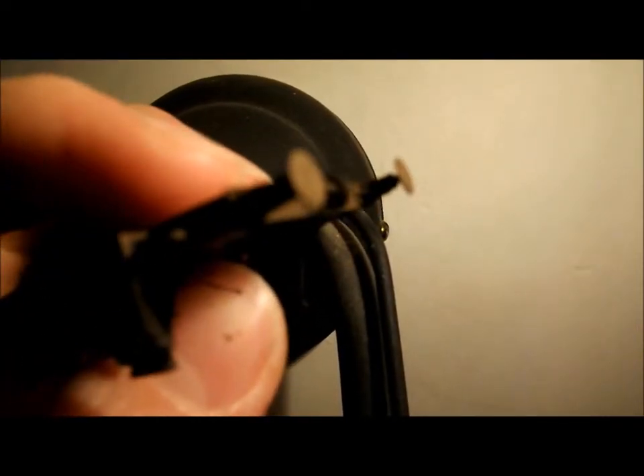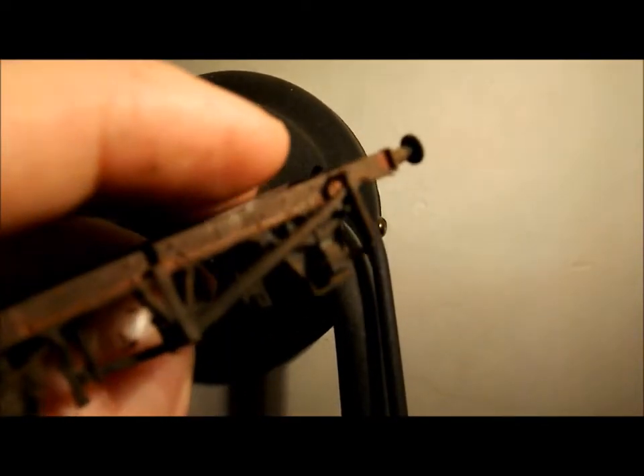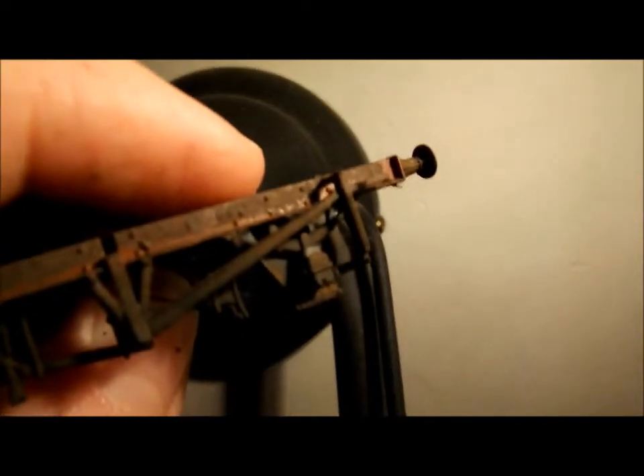So I will give it a quick spray of matte varnish. Obviously I won't show me doing that because it's just, you know, how to spray a spray can properly. Anyway, I will go and quickly spray it and then I will show you what the results are after.